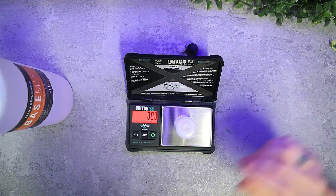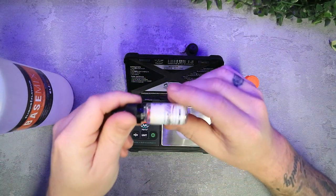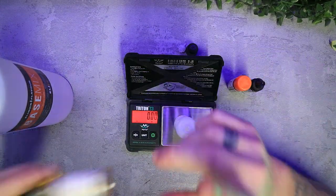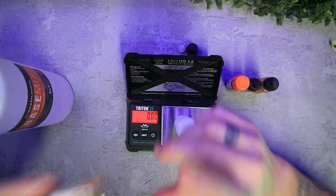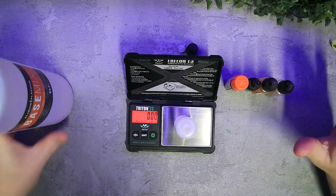You don't need many flavours for this recipe. You're going to need Caramel from FA, Capella Super Sweet, Toasted Marshmallow from TPA, and lastly TPA Vanilla Swirl as well. Yeah, a nice simple recipe.